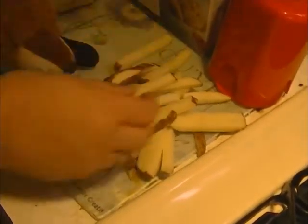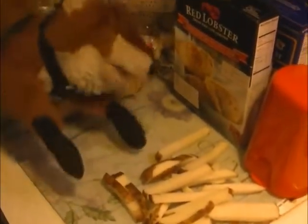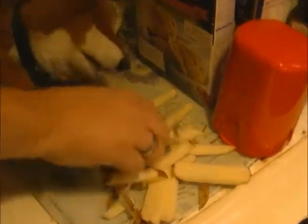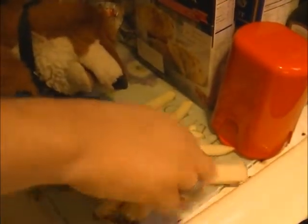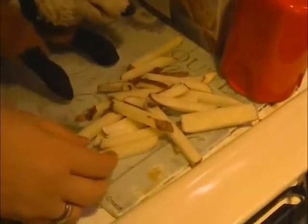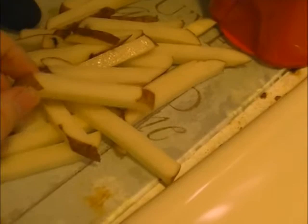Look at that — it works! Makes beautiful fries, perfect for home-cut fries. Do it with the skins on or off — I prefer them on — for perfect beautiful home-cut fries. Look at that, isn't that nice? I'd say this product works fine. Don't they look beautiful?